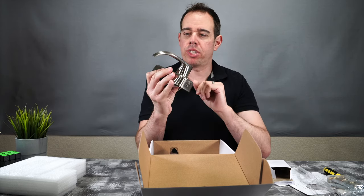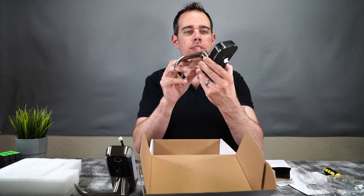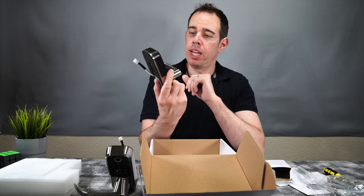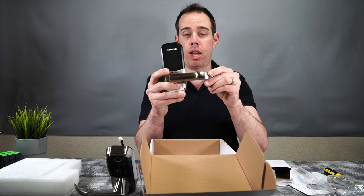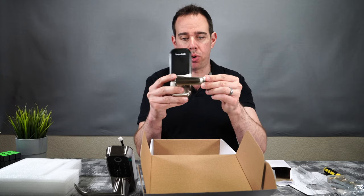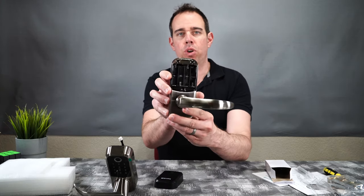So this looks like it's the outside portion, and then here is the inside piece. It's got your battery cover here, your doorknob. These are pretty big doorknobs as well — easy to get your hand around and unlock your door. And it looks like it uses four AA batteries.